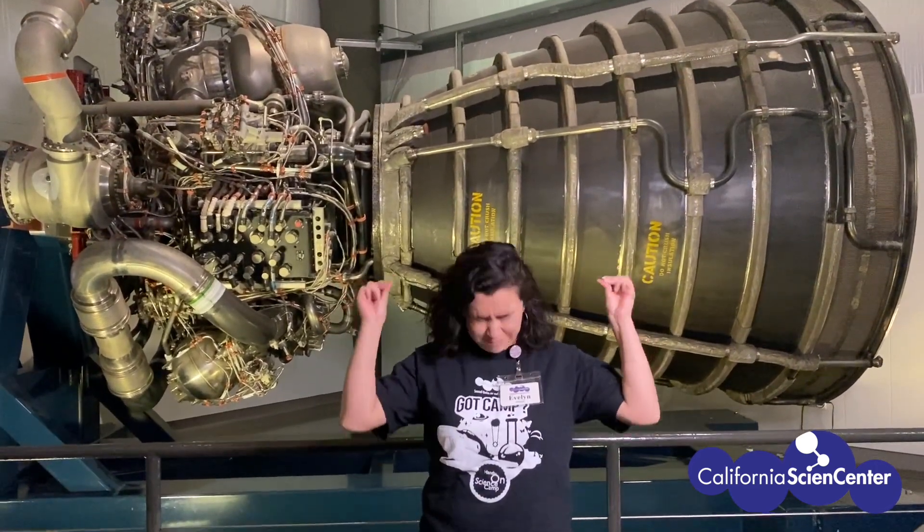Stuck at home, let's do science. Hi scientists, I'm Evelyn from the California Science Center. Oh, I'm in the wrong place. Great, world of life.